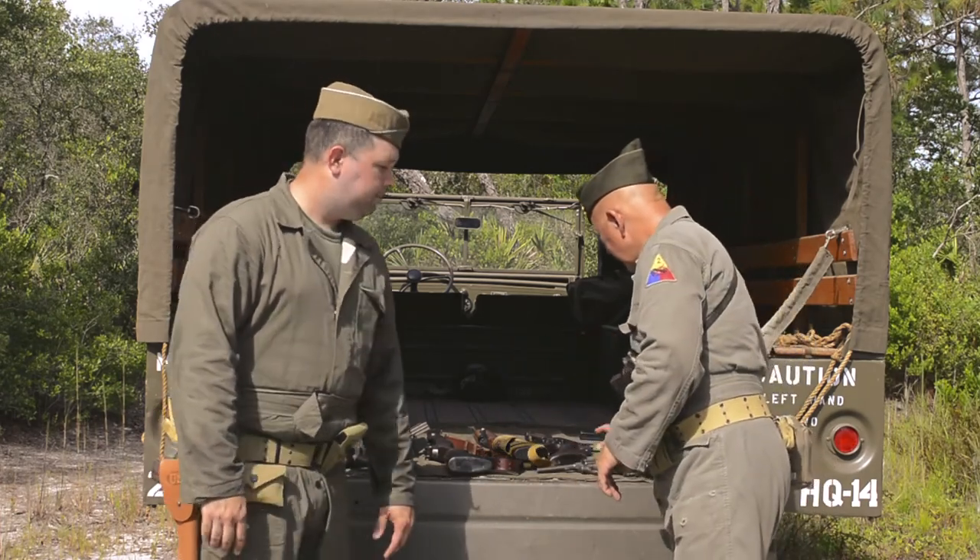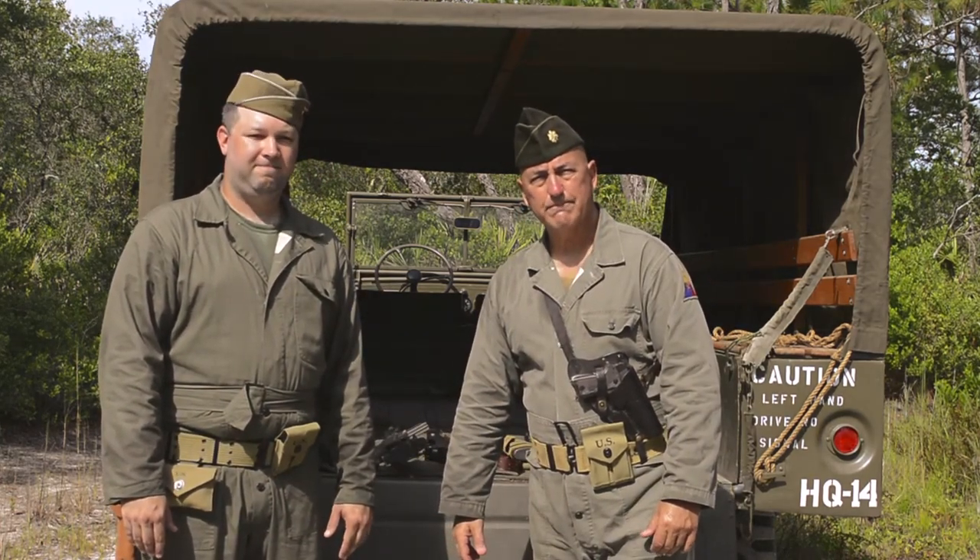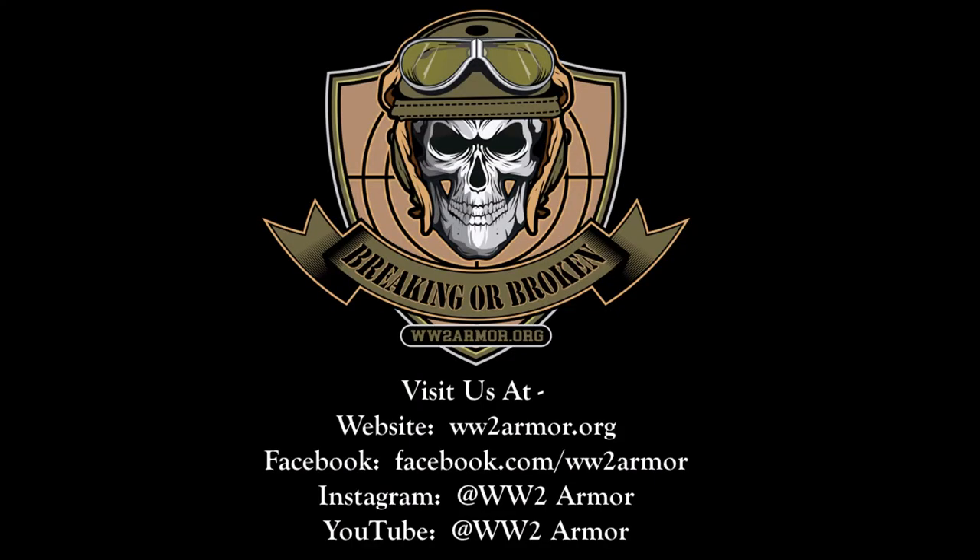Thank you very much, Matt. Thanks for having me out here. Thank you, D-Day Conneaut, and we hope you enjoyed our presentation.